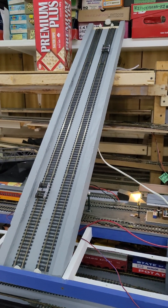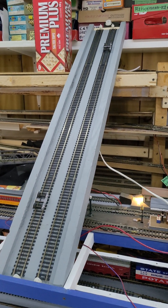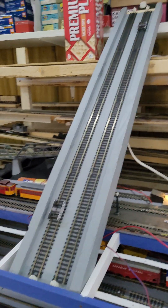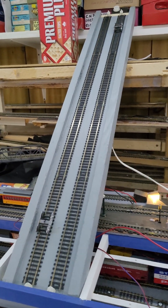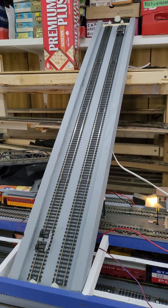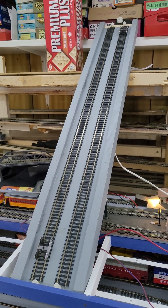Hello everyone! It has been a while since I put a video on YouTube. I've been busy outside and with the RV, but it's a rainy day here and I can't do much outside, so I decided to make a funicular railroad.